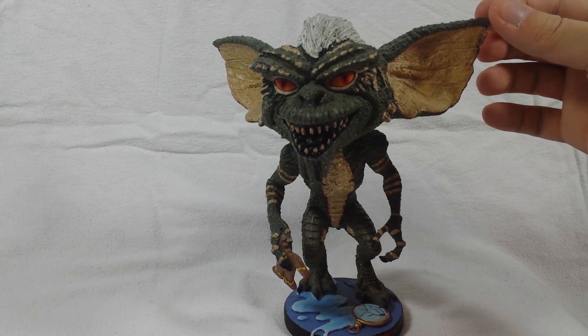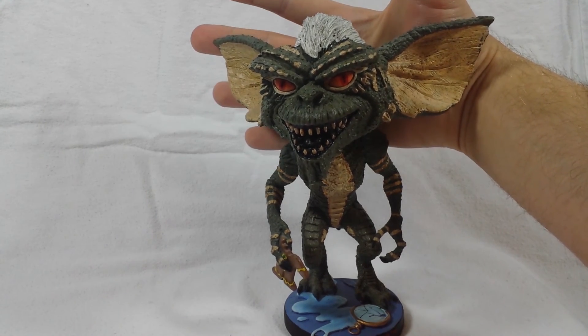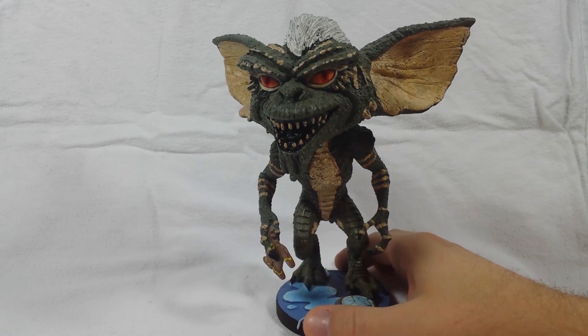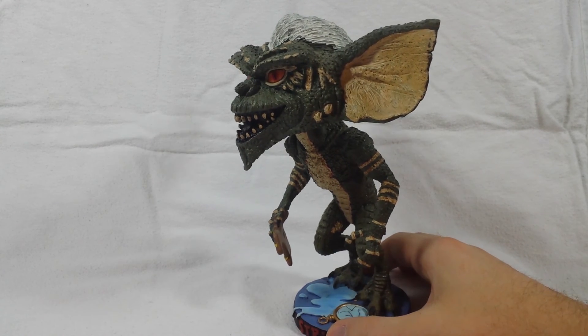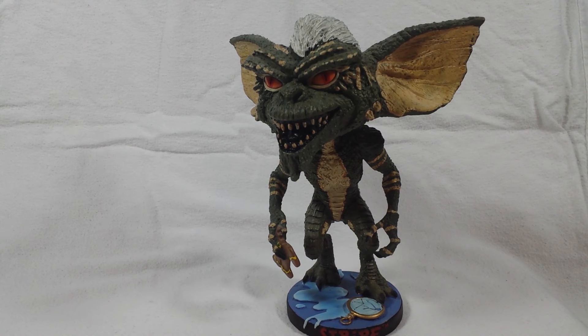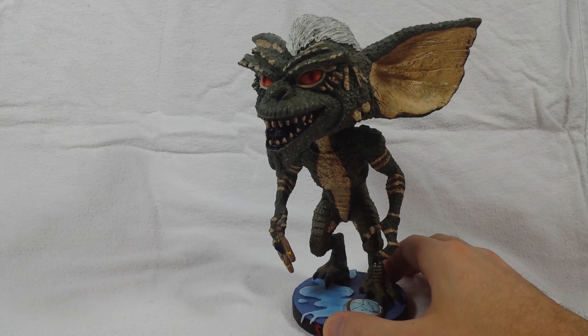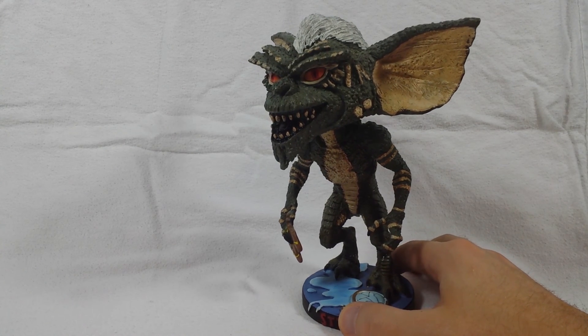What makes it massive is the head and the ears — the ears almost take up my whole hand, which is ridiculous but awesome. I always say the bigger it is the better it is. That was the review for NECA's Head Knocker Stripe bobblehead — a really cool piece. If you can get one for 15 to 20 bucks, it's definitely worth a pickup to add to your collection.